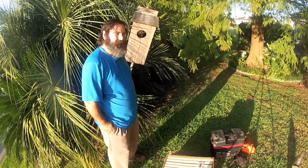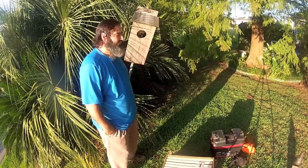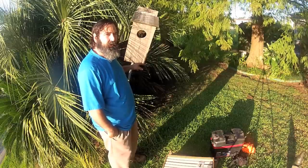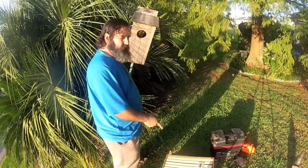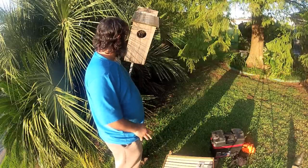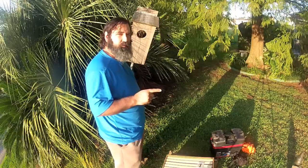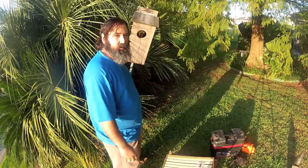Hey folks, JP here. I'm in Gentilly, a little suburb of New Orleans. You can see we have bees in a duck box — a rather large duck box. It doesn't look like they've been here very long. I've got a nuke box right here we're going to put them in. We're going to finish this up at dark like we normally do, cage our queen, and bring them to a new home. This is my first bee removal video with the GoPro Hero 2 camera.